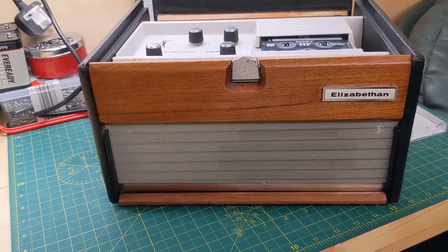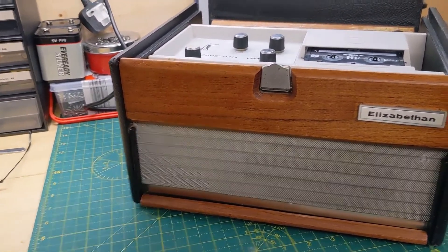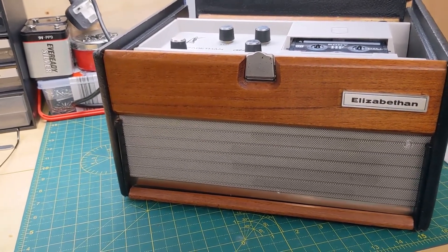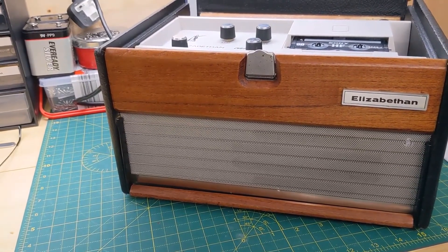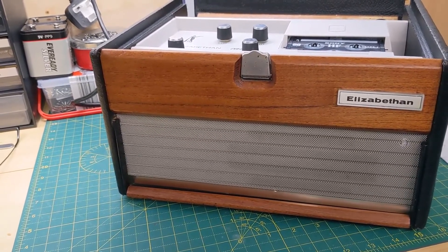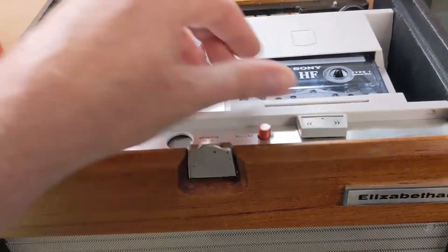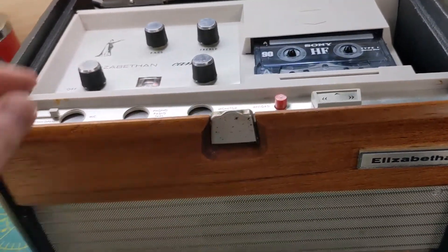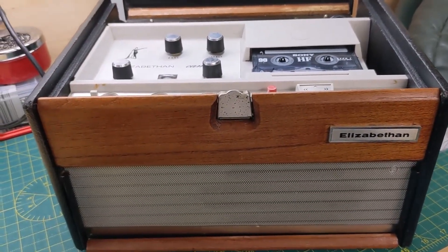So there you go, you'd think it's working, not a problem. But I put the new belt back in, put it all back in the case, left it on for a couple of hours — nothing on the tape deck, nothing on the amp whatsoever. Turned it off, turned it back on again, played on the tape, music plays, then just slowly fades out after about 30 seconds. I can only guess that once it's back in the case there's something getting a bit warm in there, but I don't know what.